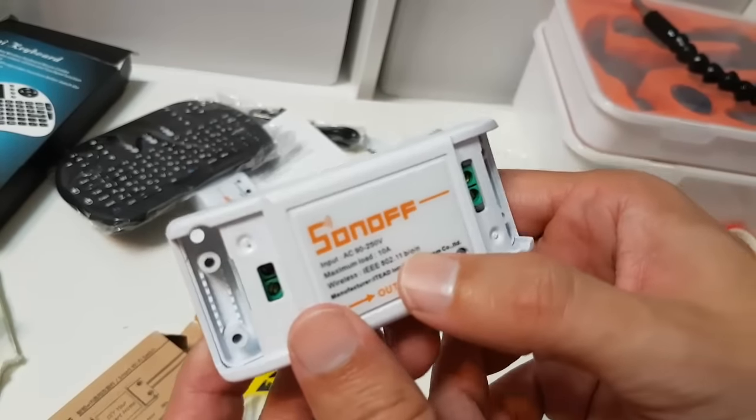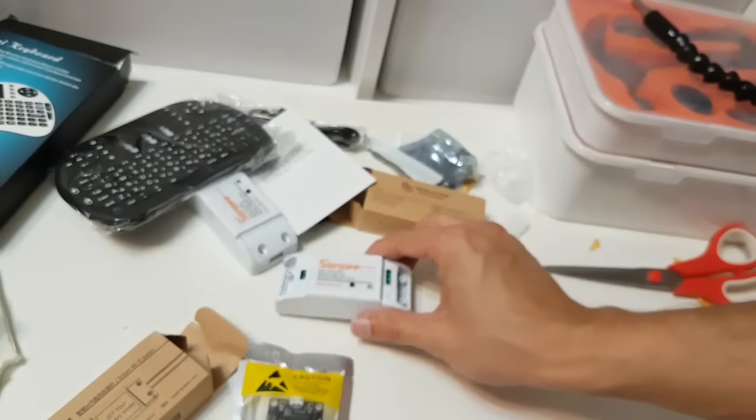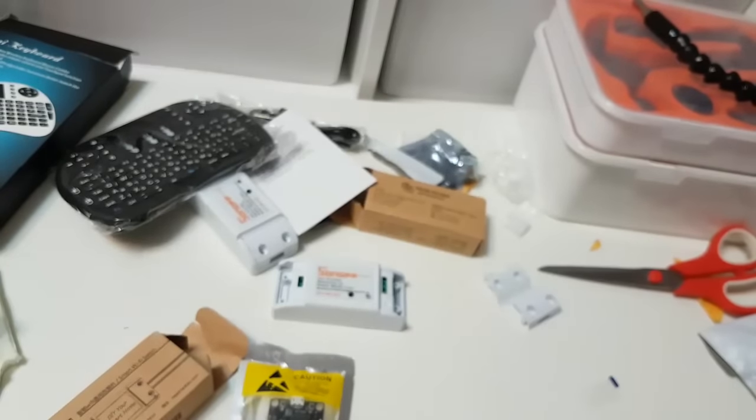Let's put it back together and assemble the plastic encasing, hopefully in the same condition that it arrived in. There — you can do that. Well done.